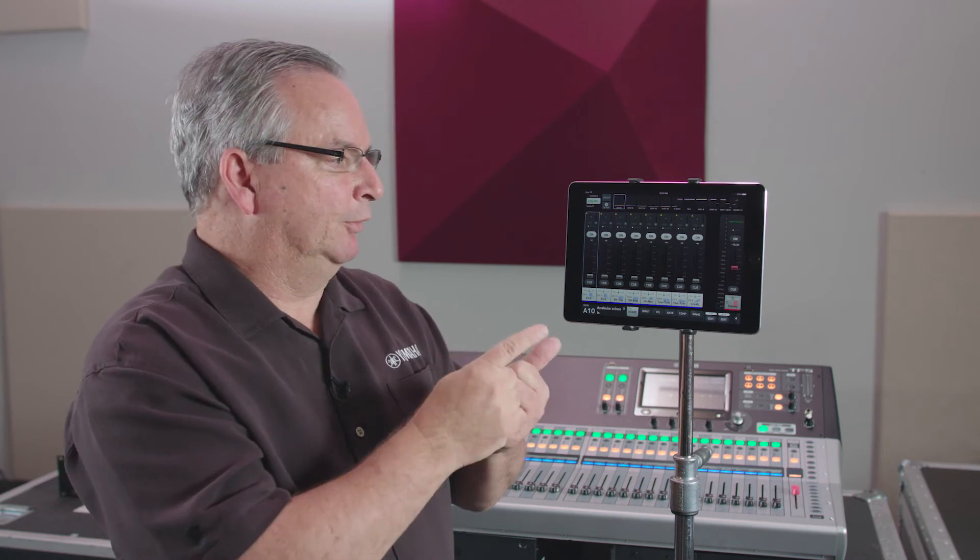Now you have complete control of everything on the console, both here and at the console. Both of you can operate at the same time.